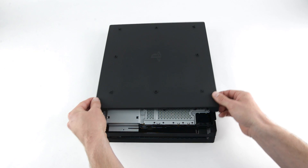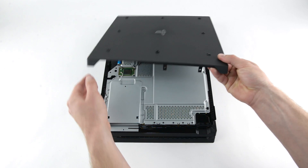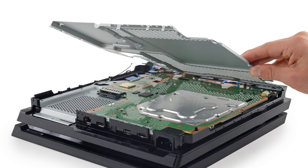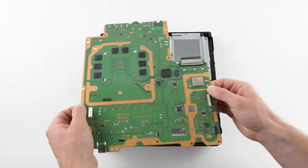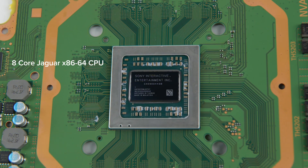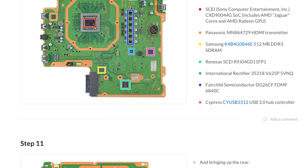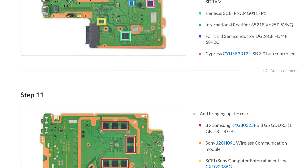Flipping the PS4 Pro over, we remove the second panel only to find a layer of shielding with a lot of screws holding it in place. Underneath we find the motherboard. On the board, we see the 8-core Jaguar x86-64 CPU, which also includes the AMD Radeon GPU. And on the other side of the board, 8 gigabytes of Samsung-made GDDR5 RAM. You can find the complete list of chips we've identified at ifixit.com.